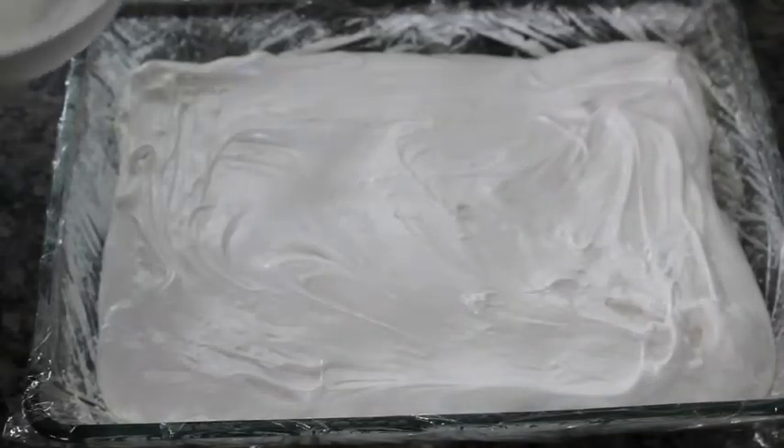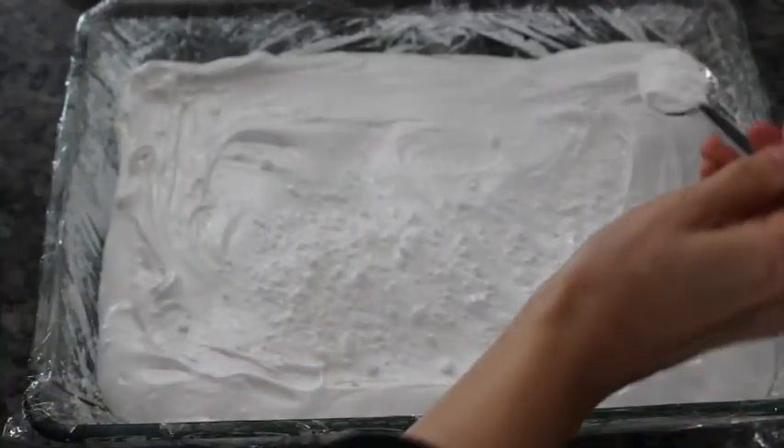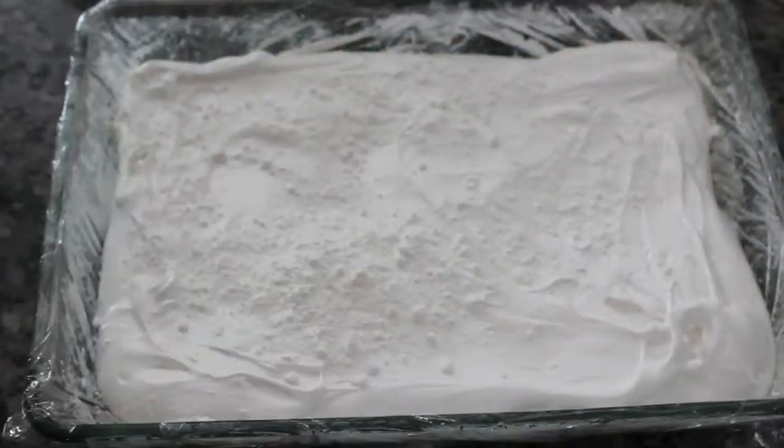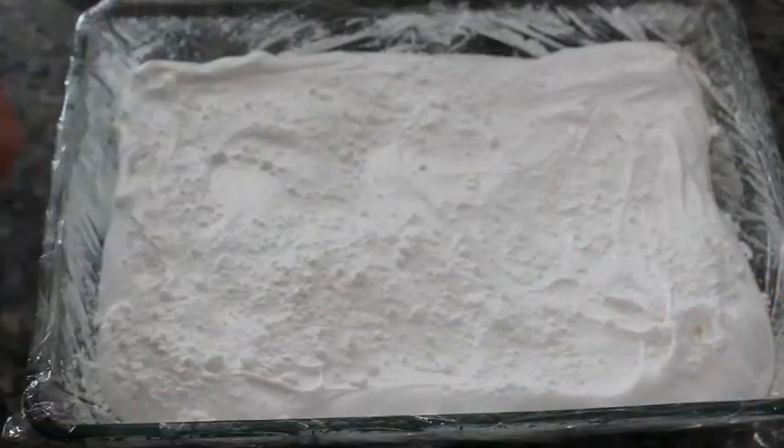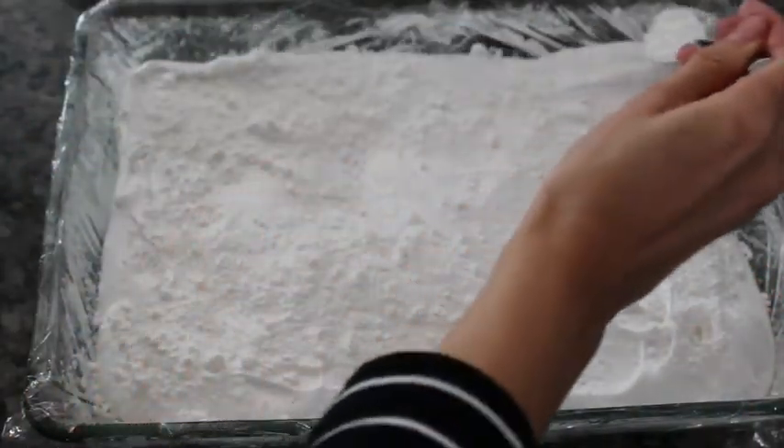Once you put the marshmallow in the baking dish, you want to add more of that sugar and cornstarch mixture on top and generously put a layer of that. You want this to sit for about four hours at least, or even overnight.